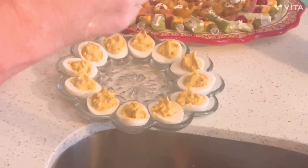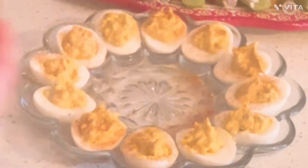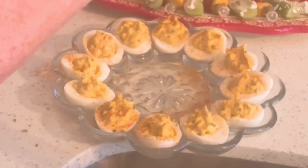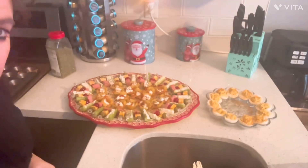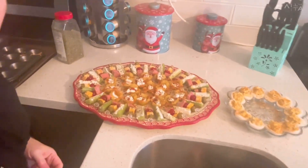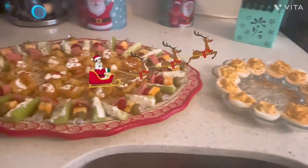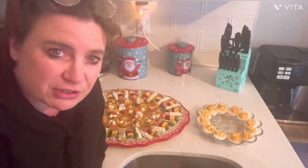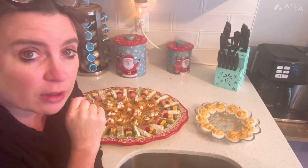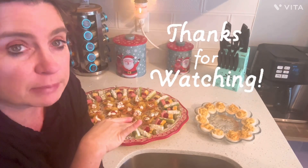I'm going to sprinkle with some paprika and some of these chives. There we go — that tray is done. Thanks for being here, I appreciate y'all. I'm hoping to get a bit out before Christmas, so subscribe, come back and see what I've got planned.